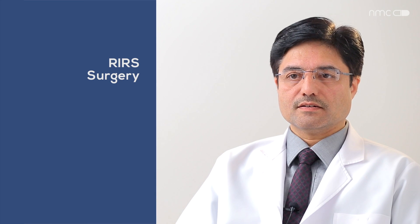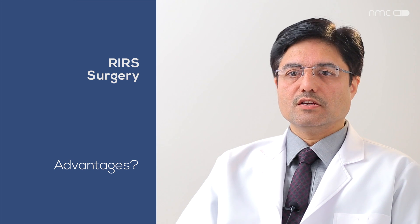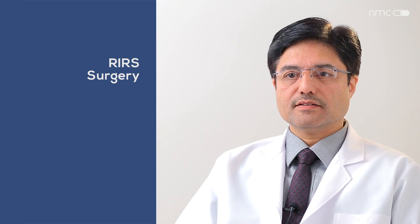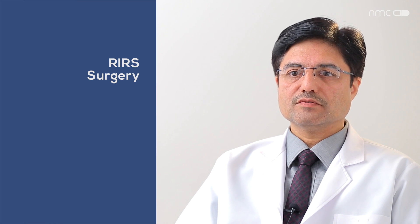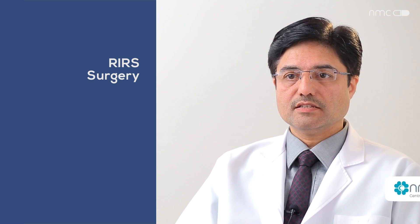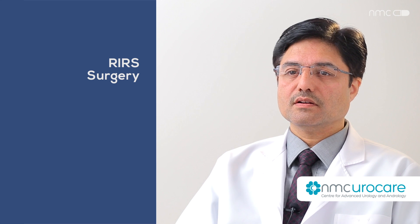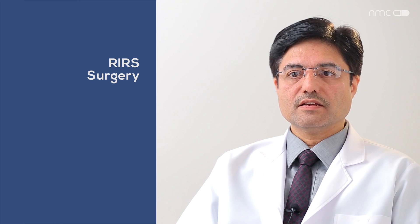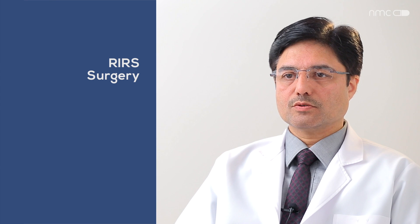The advantages of RIRS are: it is truly minimally invasive — we are not puncturing the kidney. We can reach the stone very fast, treat any stone less than 2 cm, fragment it with laser, retrieve it with a basket, and cut open narrow spaces in the kidney easily because we are approaching from below. It results in less pain, less chance of bleeding, and fewer complications. Patients can go home quickly and resume normal activity very soon.